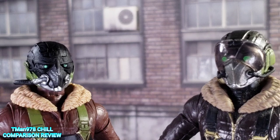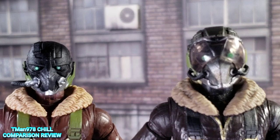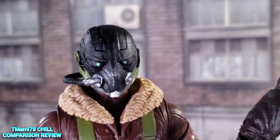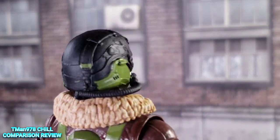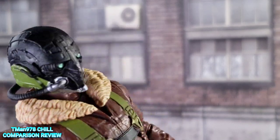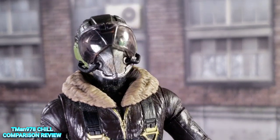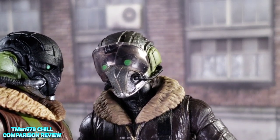Now let's get into the actual figure. The face sculpts are different — the new face has more sculpted-in detail and it's kind of menacing. You see it has that hose coming from the front to the back, this bigger hose just on that one side. The old head has hoses on both sides, the beak shape is way different, and the eyes are bigger.